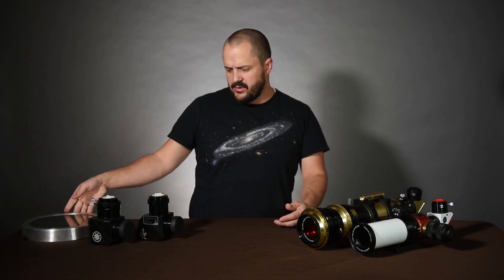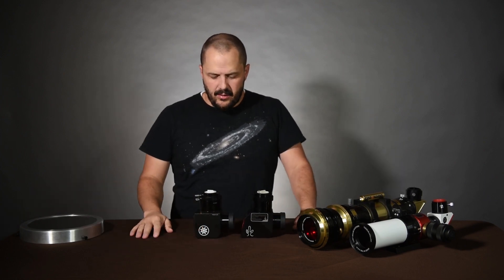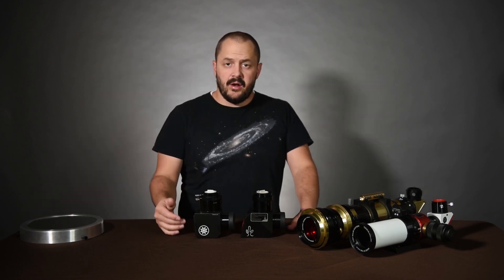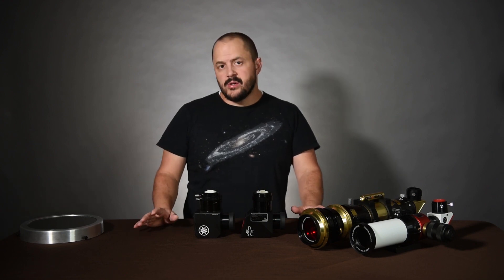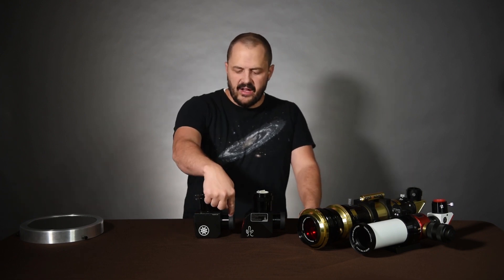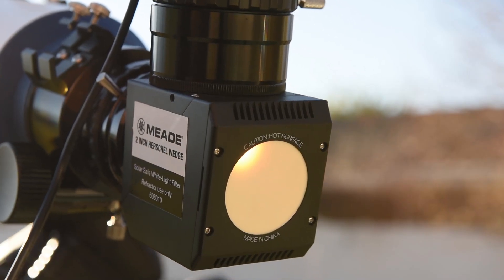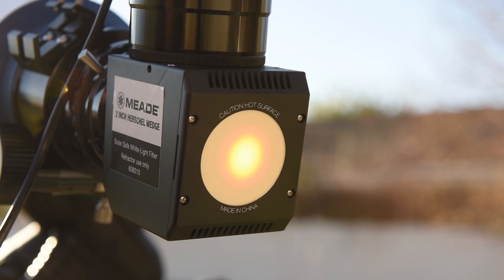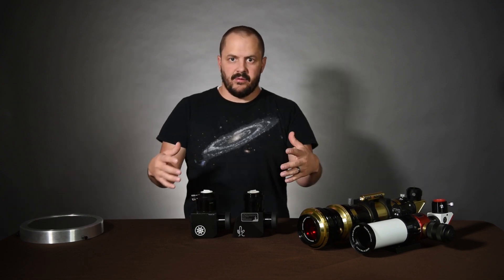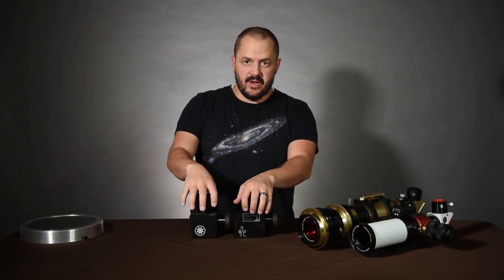Now we're going to talk about solar wedges. I've got two wedges here — they're both the same design, which is the Herschel wedge, named after the person who came up with it. Another name is the Herschel prism. It filters out most light, all except for about 4%, through reflecting the light. The majority of the light goes straight through to the back. Because it doesn't filter out all except for 4%, there are ND filters added as well to filter out the light a little more, just to protect your eyes.